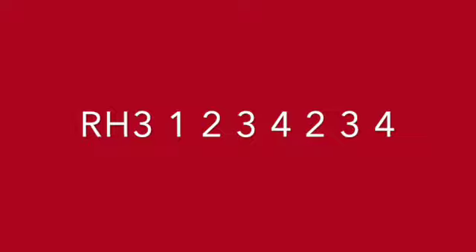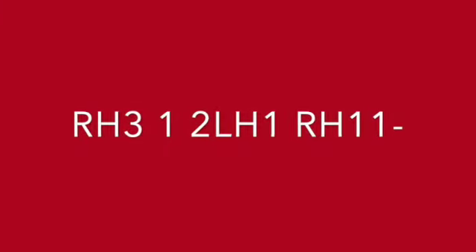3, 1, 2, 3, 4, 2, 3, 4, 3, 1, 2, 1, 1, 1.